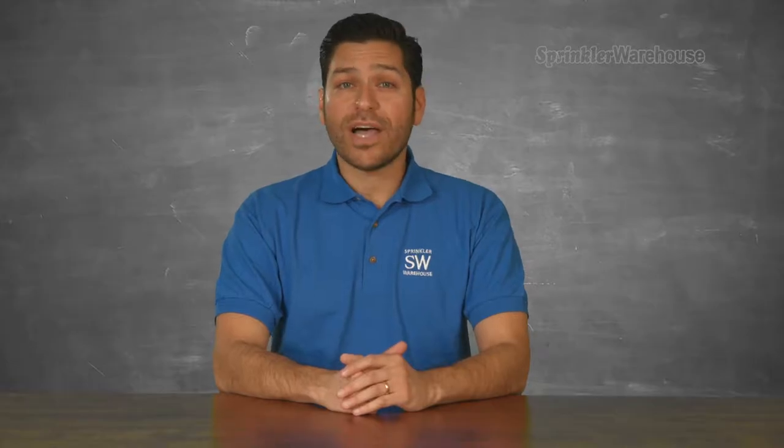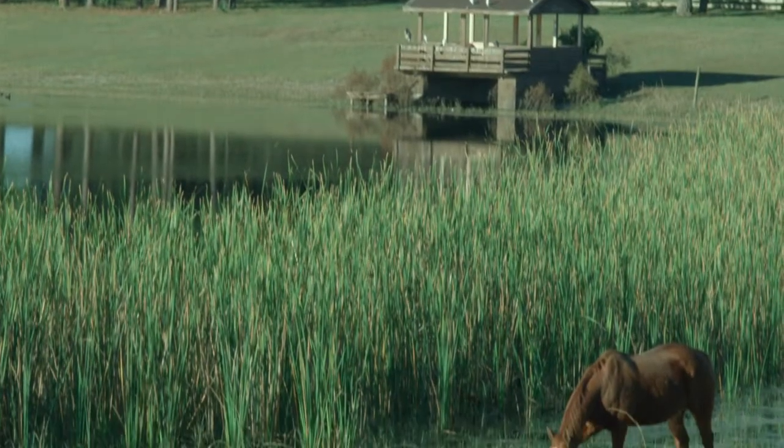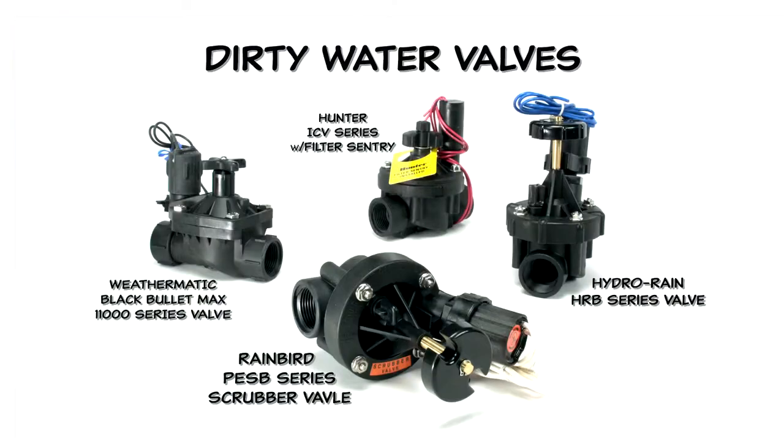However, if your water supply is something like a lake, a pond, a river, a reservoir, or an effluent source, you need to use valves designed for dirty water sources.